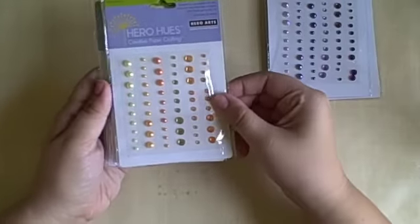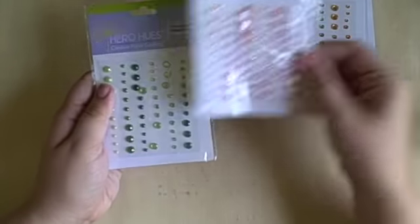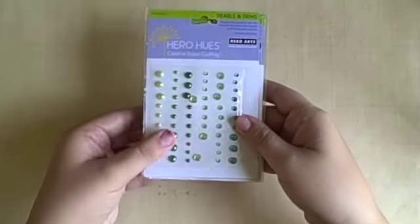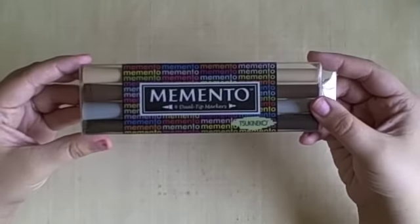The majority of this haul will be stamps but I wanted to show you a couple of other favorites of mine. Those are the Hero Hues Pearls and Gems and they're my favorite to use for embellishing. I highly recommend those.